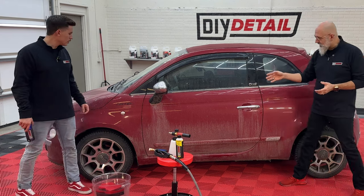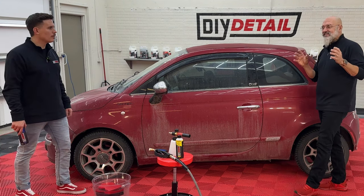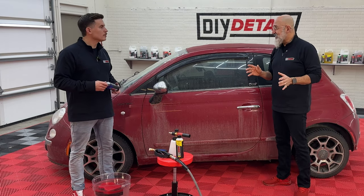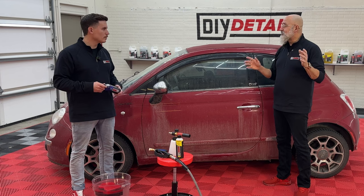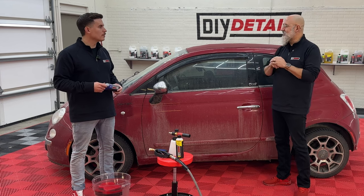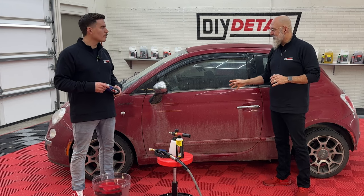Look at the door compared to the rest of the car — much dirtier. Since the last time we saw the Fiat, it's followed the bus for around 20,000 miles. It's been to Florida, the East Coast, up and down, Quebec, in the snow, and in the slush.